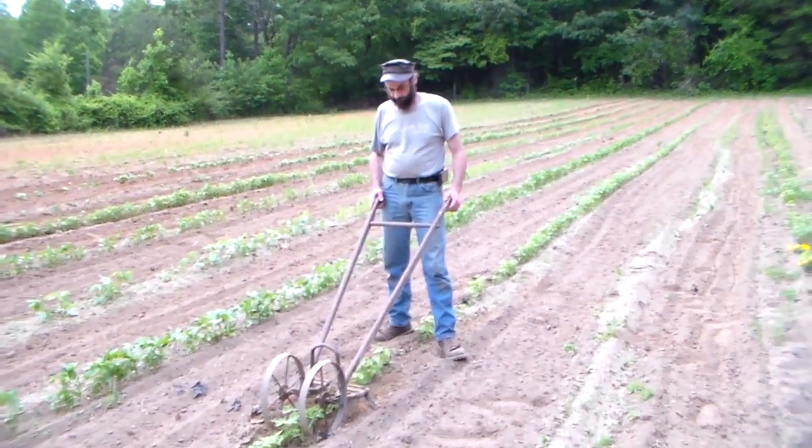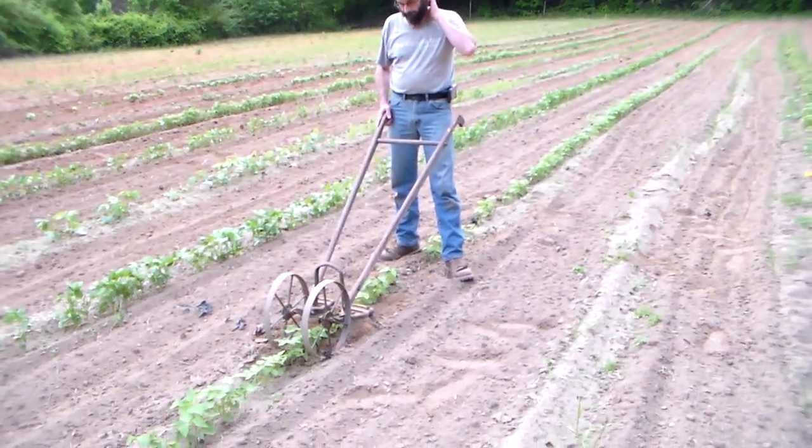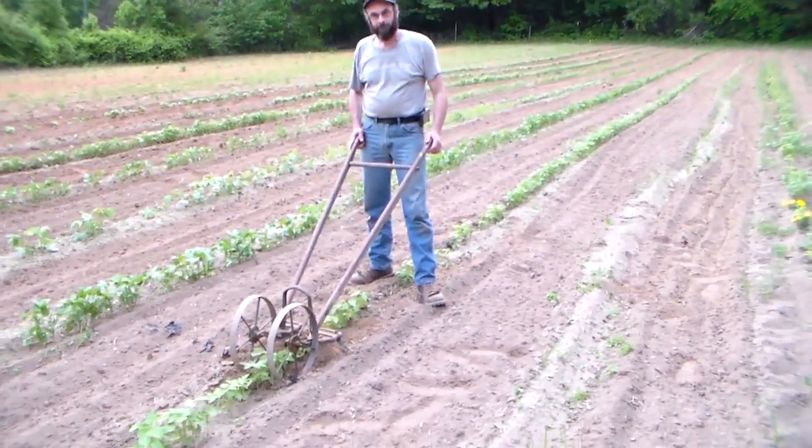Hey YouTube, this is SouthernPrepper1. I'm here with a friend — he's a homesteader prepper and he's going to show you a neat invention that's been around for a long time. So what does this do?